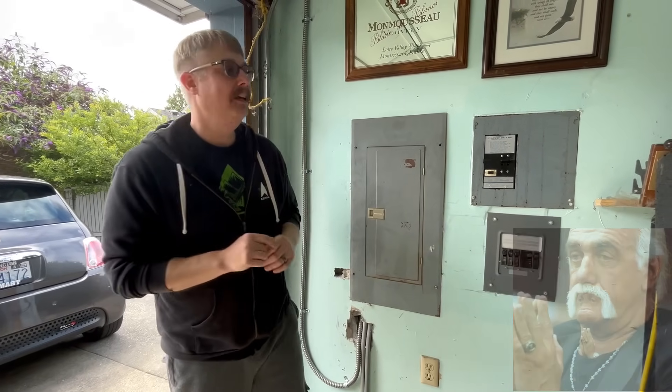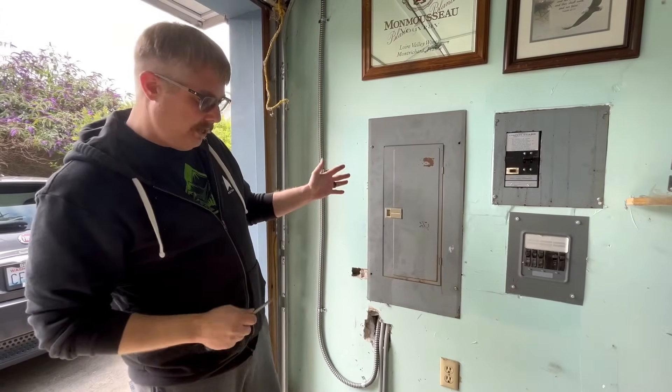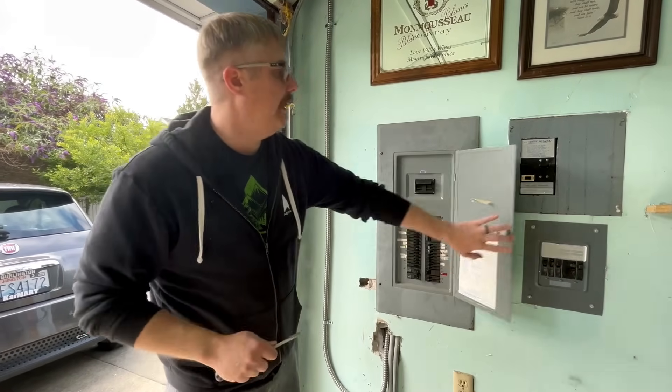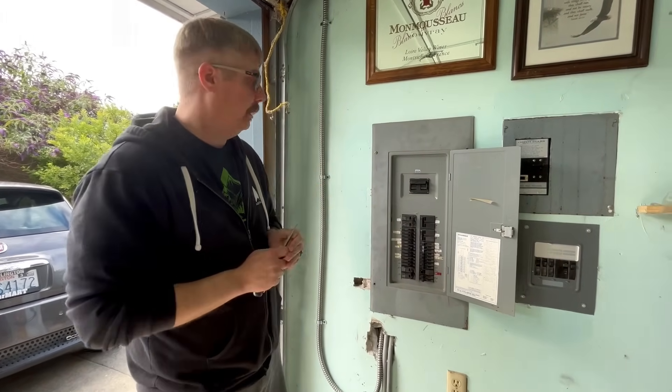It's a huge amount of power, and what happens when you pull that much power? You get heat, and heat is what causes a lot of our problems. So let's go and see how we can identify and make sure our chargers are working correctly, or even that your electrician or you installed them correctly.